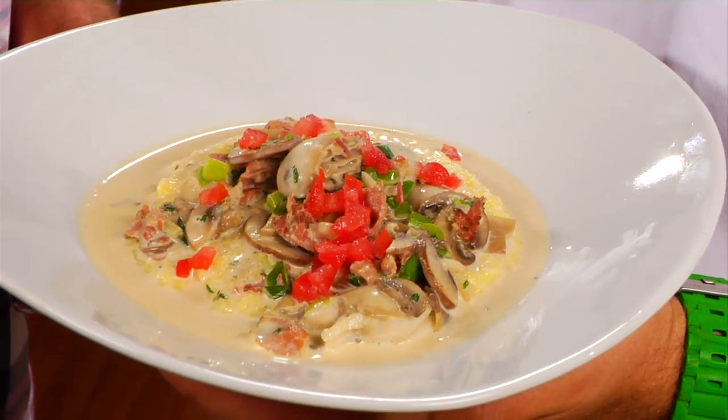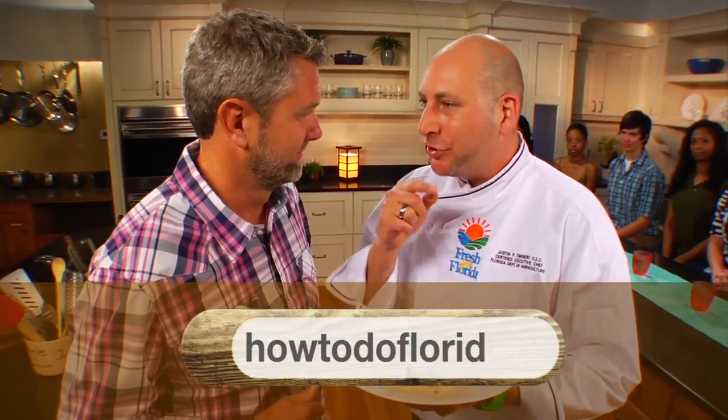Our first recipe is a breakfast dish. It's Florida oysters, it's grits, and I'm going to show you how to do it.